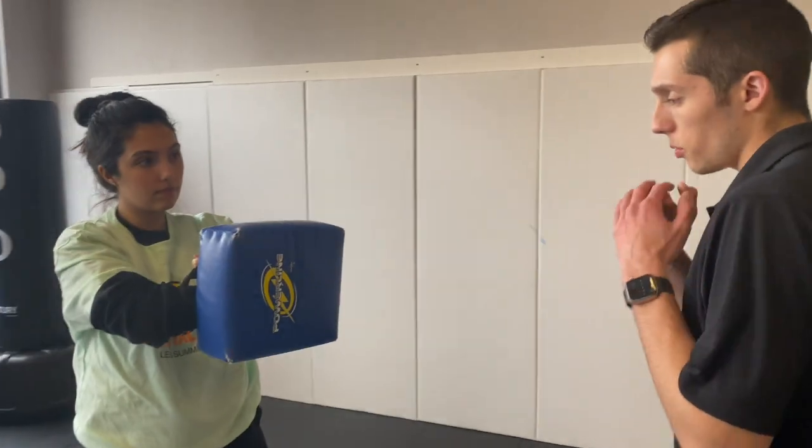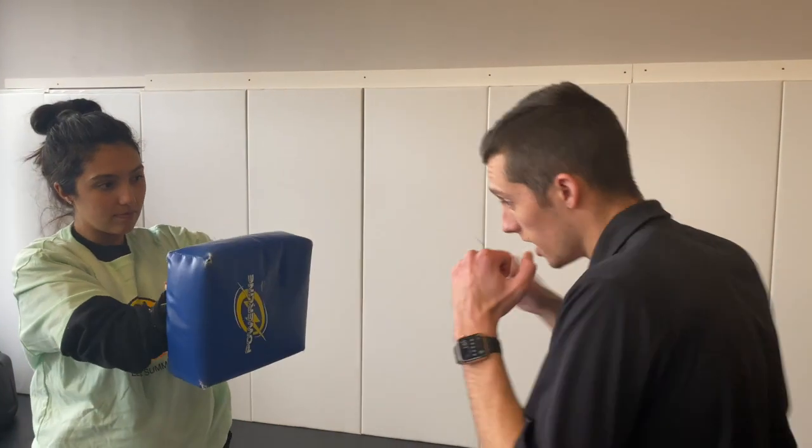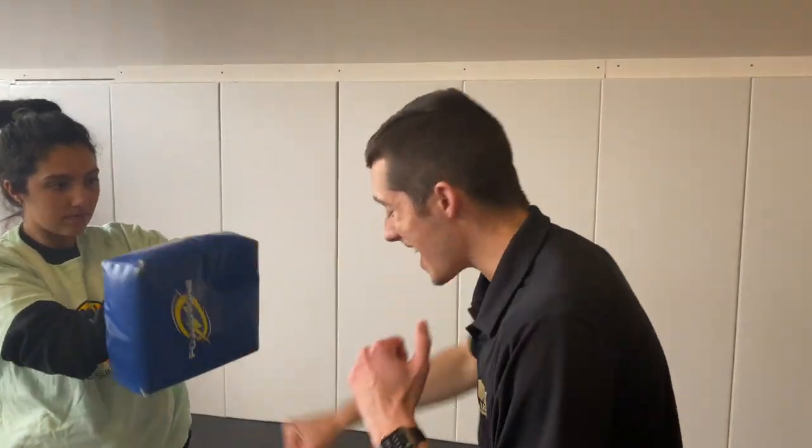Nice job. All right. We did it two times, now we have one more. Let's take a deep breath. Now we're ready. Finish strong. Here we go. Count it: 1, 2, 3, 4, 5, 6, 7, 8, 9, 10.